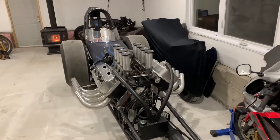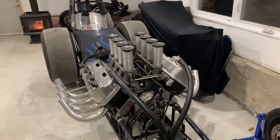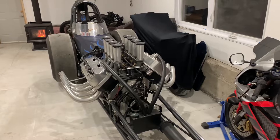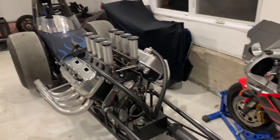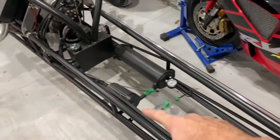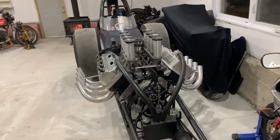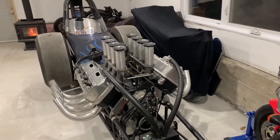A few people have been requesting information about the fuel priming system on this front engine dragster. This hemi engine runs on methanol, which is essentially an alcohol. The fuel tank is way up front, with fuel lines running all the way along the frame up to the pump. Because the pump is higher than the fuel tank, it takes a little time to prime with the mechanical fuel pump.